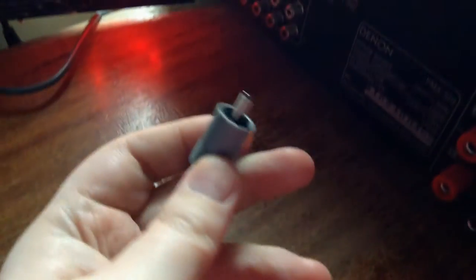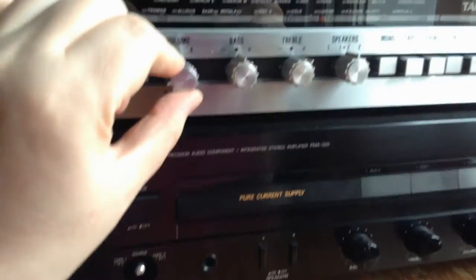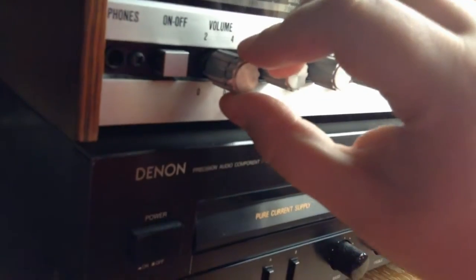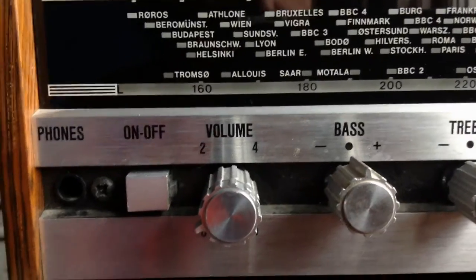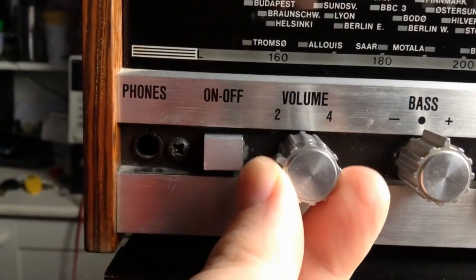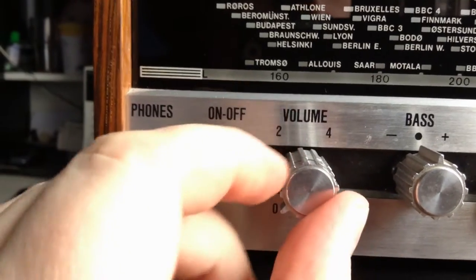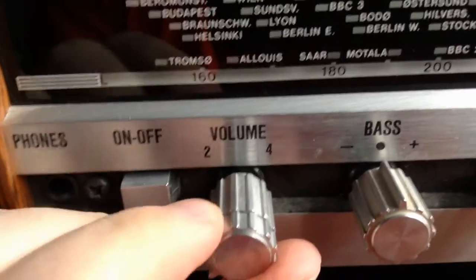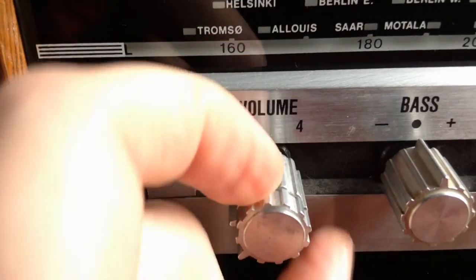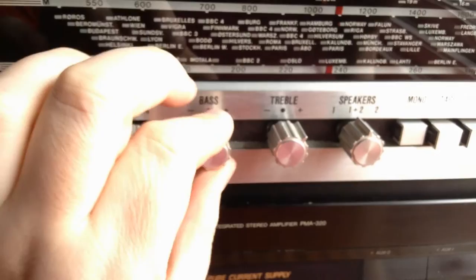I got some connectors from my dad, and the volume knob is a split one — you can turn both of them independently. They were sticking together, so I took it apart. There's a plastic spacer in there. It was full of aluminium oxidation and fat, but there's no scratching. These are working perfectly.